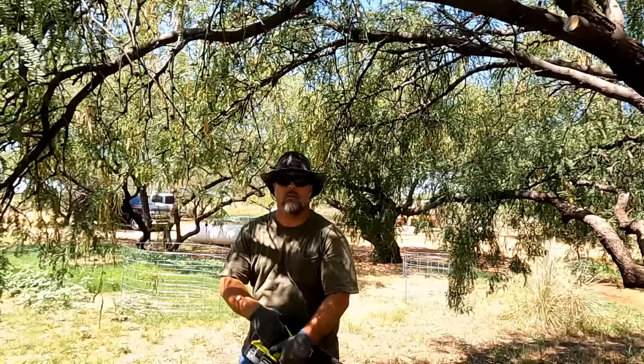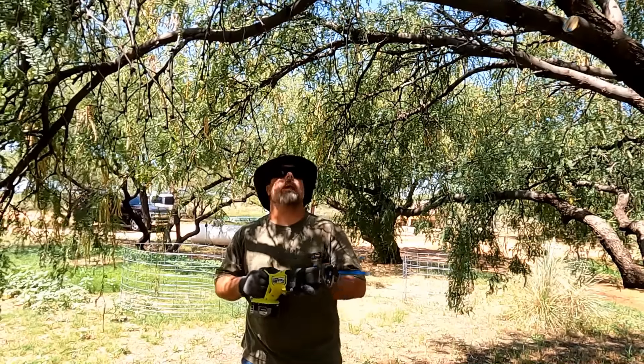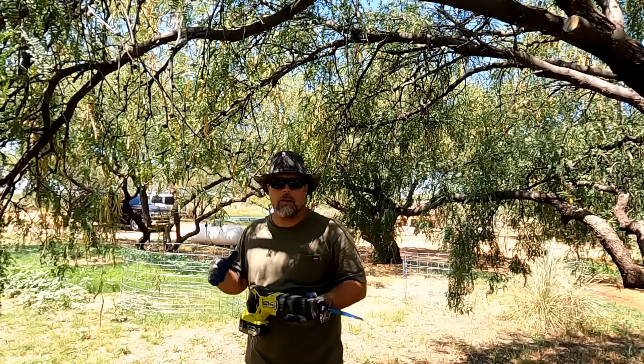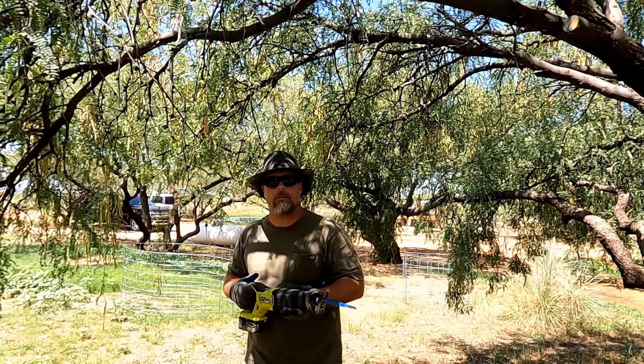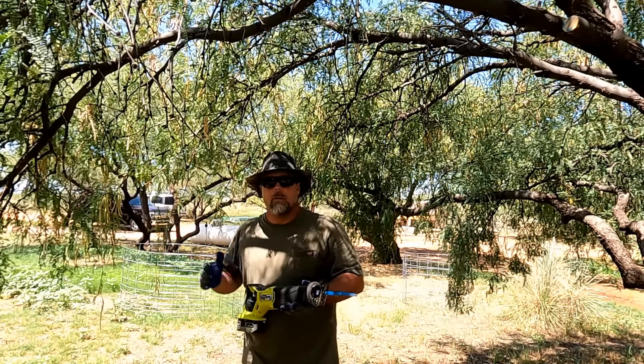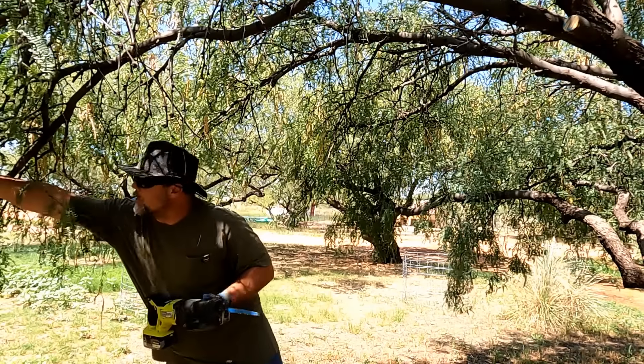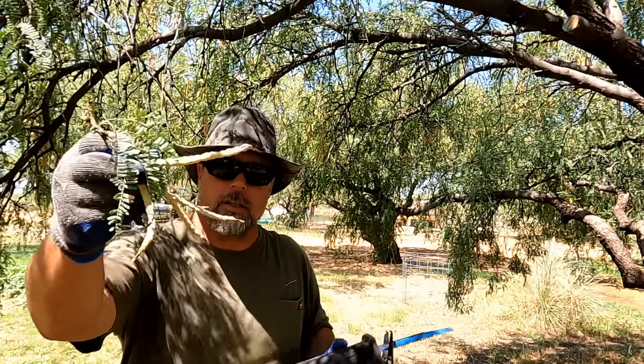Hi everybody, Derek here at Blue Cactus. We have been getting a lot of rain lately — a lot loosely, a lot for here in the desert anyway — and things are finally starting to green up. Whenever the rainy season comes, these mesquite trees get all these beans on them. I'll show you — these are mesquite beans. This is a mesquite tree.